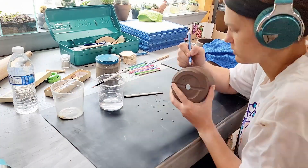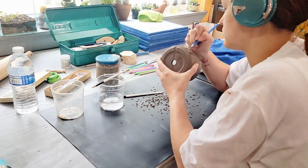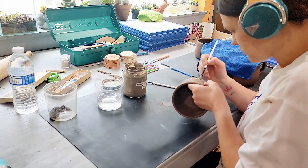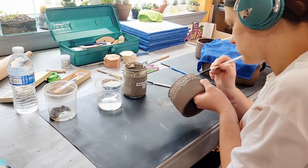Hi guys and welcome back to my channel, Blue Nose Trading. My name is Tori Solis and today I'm going to be applying slip to the pots that we pulled handles for in my last video. This is a dark brown clay called Loka Mocha from Trinity Ceramic Supply in Dallas, Texas.